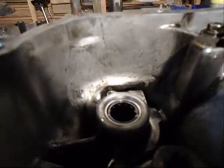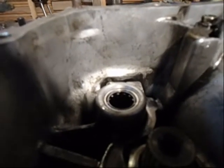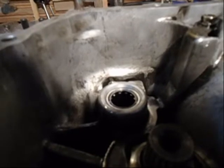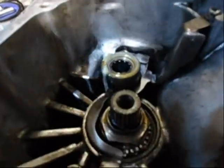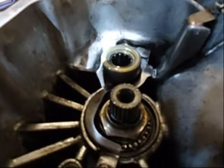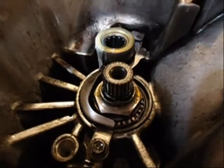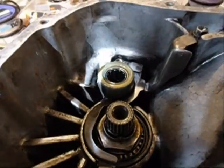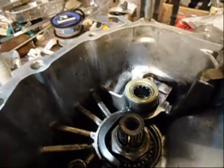I probably dropped that down a little further than it needed to be. I've looked at other housings and it was flush with the top rather than down with the babble, but it shouldn't make any difference. I also dipped my finger in some gear oil and worked it into that bearing, and let some drip down on the pinion bearing too — good idea to do that, because that bearing didn't come pre-lubed.